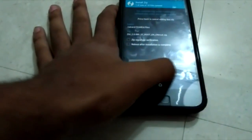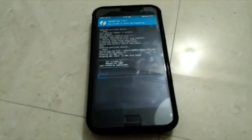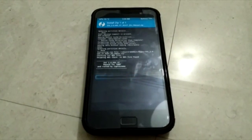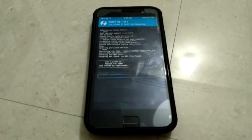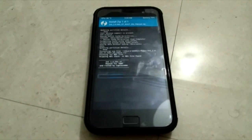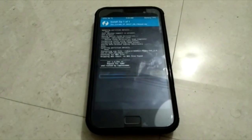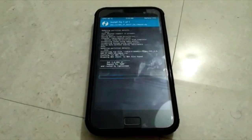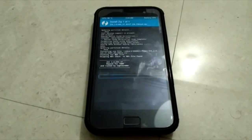Just select it and try to install. I'm not fast-forwarding the video because people asked me how much time it takes to install the ROM, so I'm not fast-forwarding for them so they're not worried about their device. It takes a bit of time because it's a big ROM that has bloatware, so I'll explain that. Let's just wait and see how long it takes.